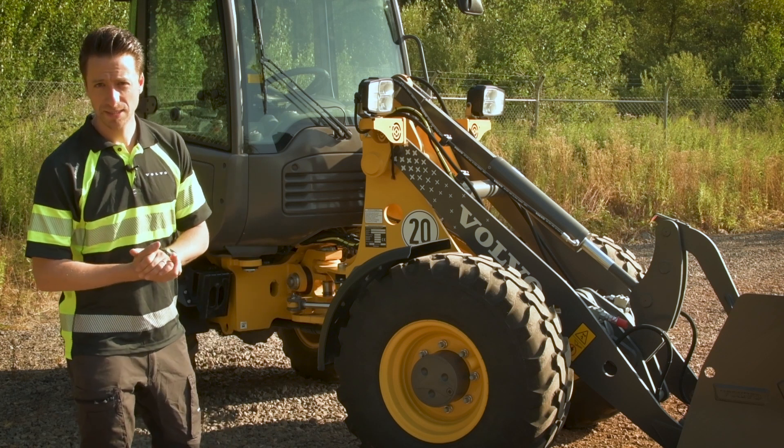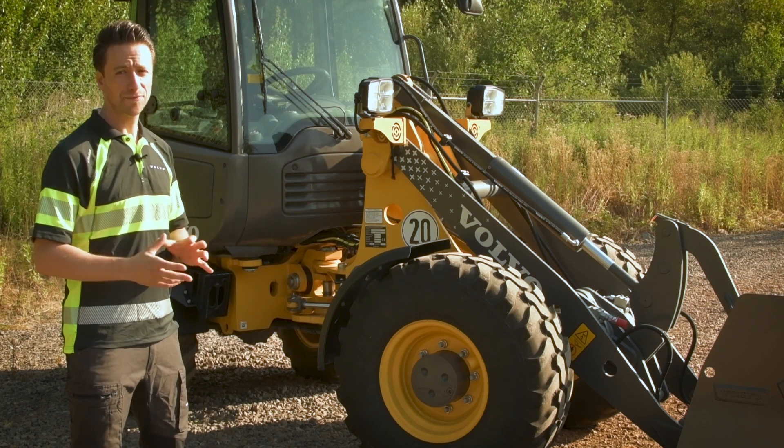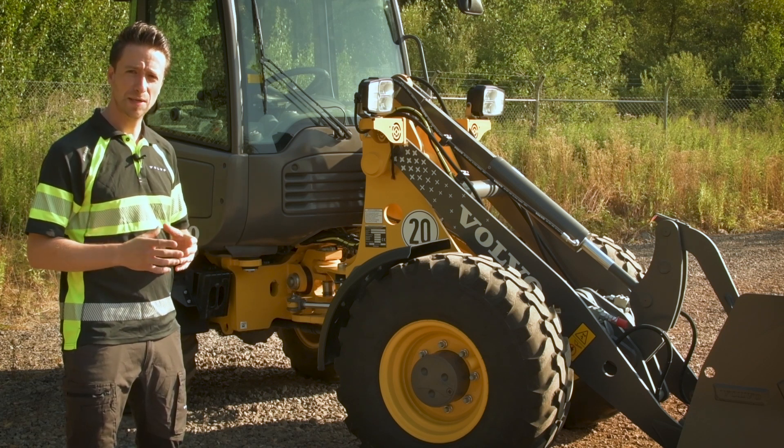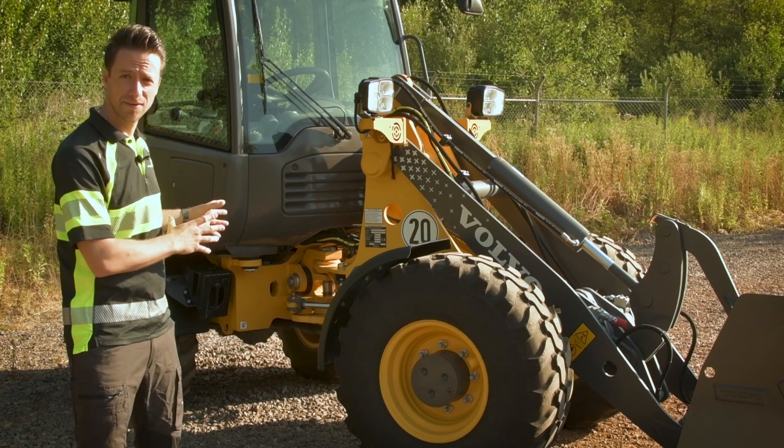Hi, my name is Paolo Manezzi, Global Product Manager for Compact Wheel Loaders. After being two years on the market with our L25 Electric, I would like to introduce you today our new upgraded L25 Electric.